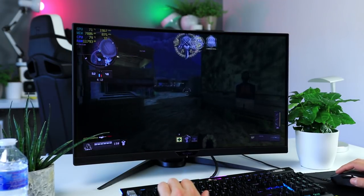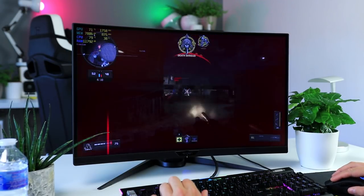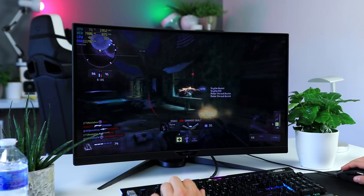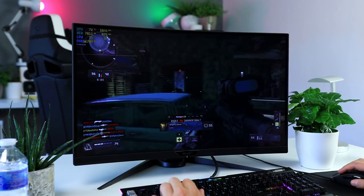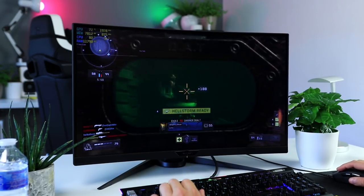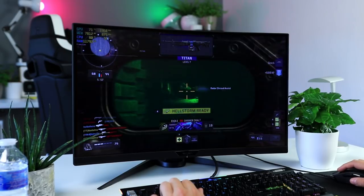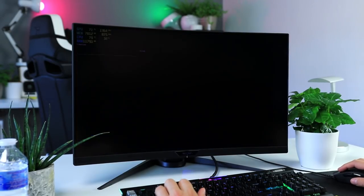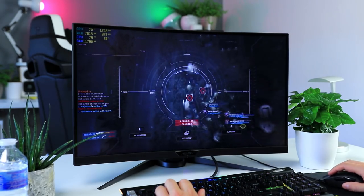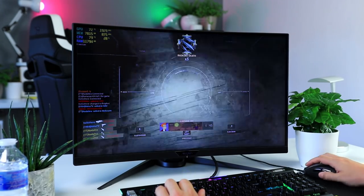The good news is that both monitors offer FreeSync support but also proper G-Sync compatibility. The Fi27Q is already on Nvidia's official G-Sync compatible list, and Gigabyte tells us the CV27Q should be added to that list as well. I tested it myself and so far I've seen no issues at all in all the games I've tested.